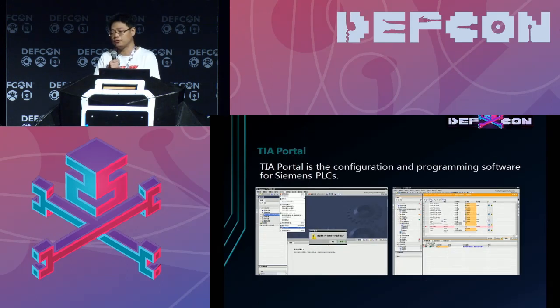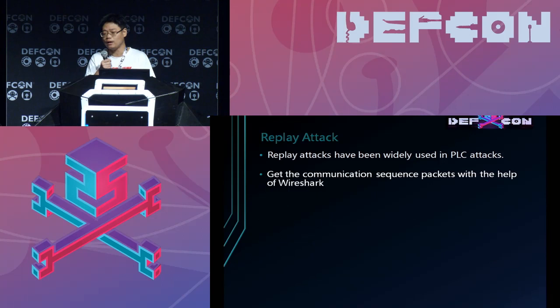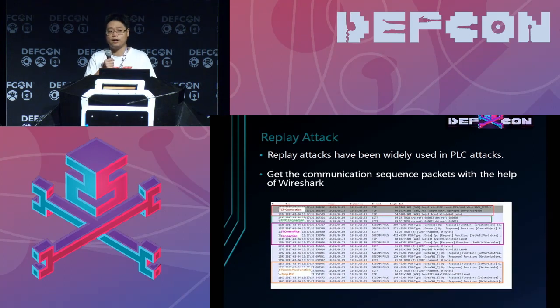To communicate with the PLC, Siemens provides TIA software, which can be used to configure and program the Siemens PLC. There is a problem in that it communicates with the PLC through the network, so there can be a replay attack. One can capture and replay the packets communicated between the PLC and the PC to control the PLC.